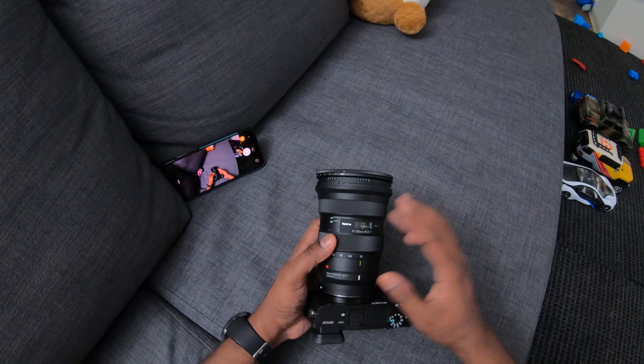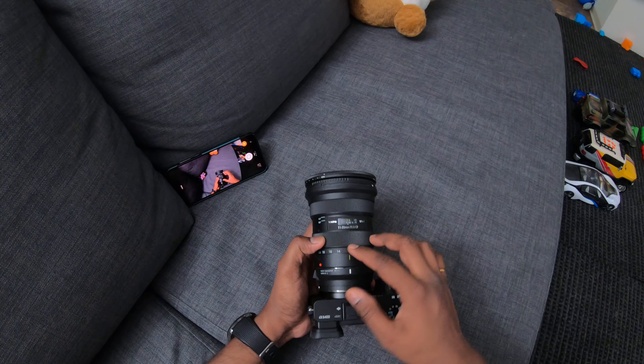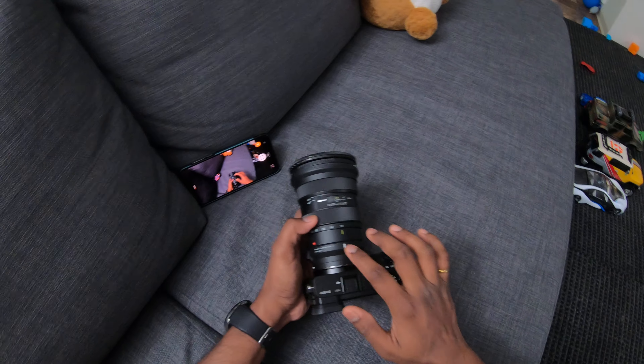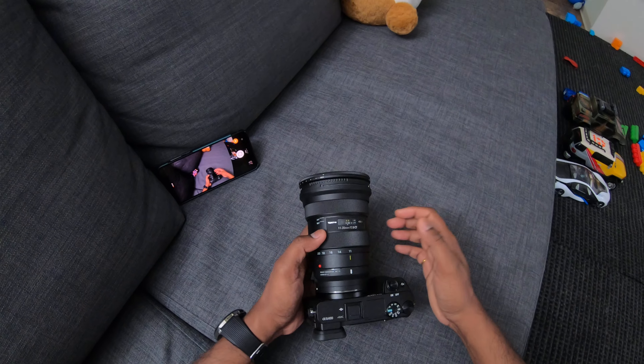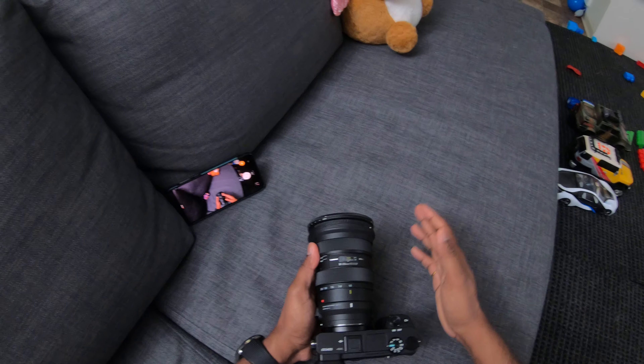I'm going to talk a little bit about this particular setup. This is the Tokina 11-20 ATX-i, the Canon EF version, f/2.8 constant aperture — the latest version of that lens. I'm using the Sigma MC11 adapter to mount it on the Sony Alpha 6400.